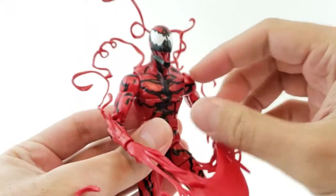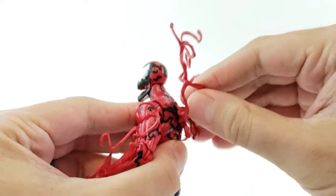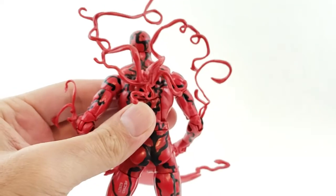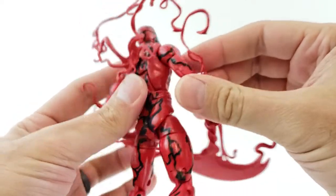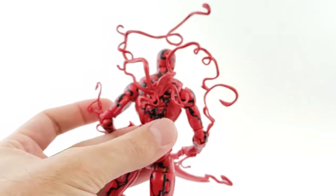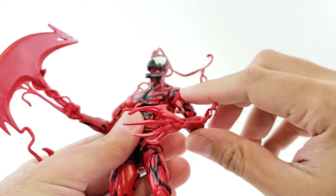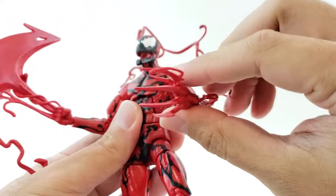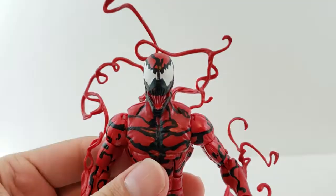Getting into Carnage himself — looks really cool, it's a really nice figure. I really like the tentacles coming off the back here. This is a little bit different, a little more wild. I love the axe or big blade here, and the more elongated fingers. I think that looks really cool. This is how I'm going to keep mine.